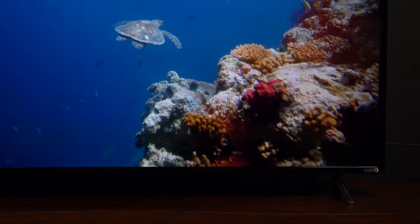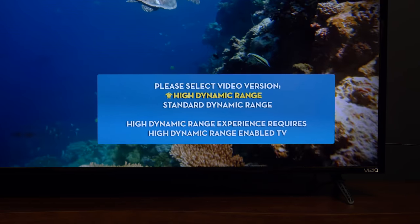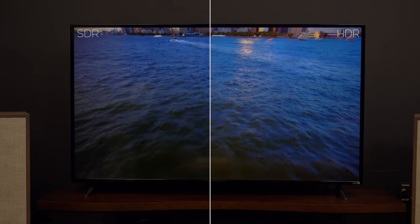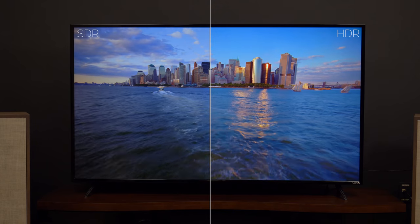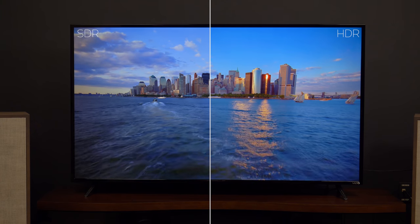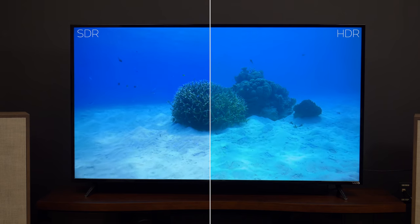Speaking of HDR, the E-Series offers HDR10 support via a recent firmware update, but not Dolby Vision. It also doesn't offer wide color gamut, and the panel doesn't get as bright as pricier models, but it does offer performance improvements with HDR content, more able to translate what the director or producer originally captured than what you'll get with SDR content.